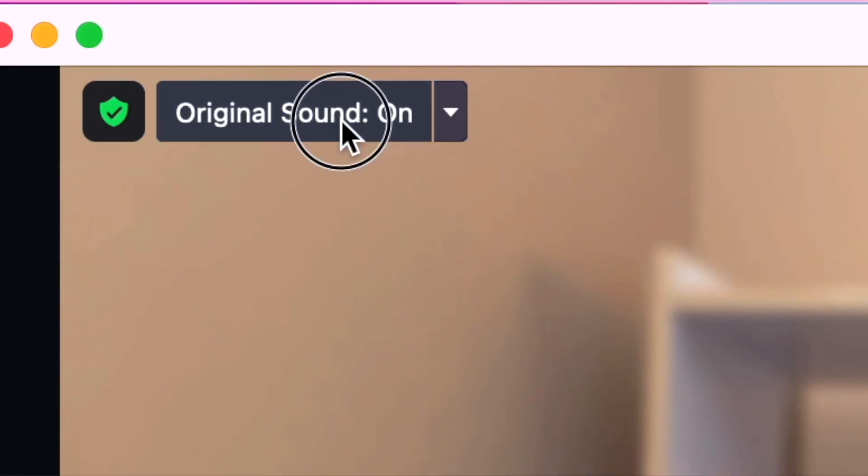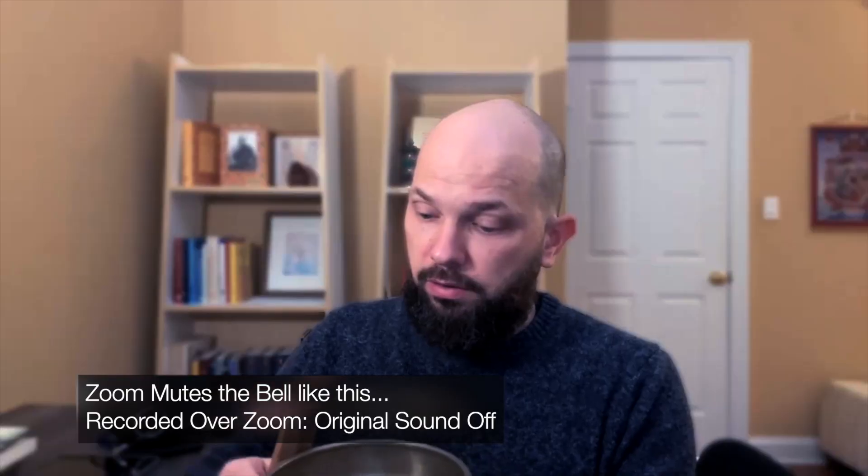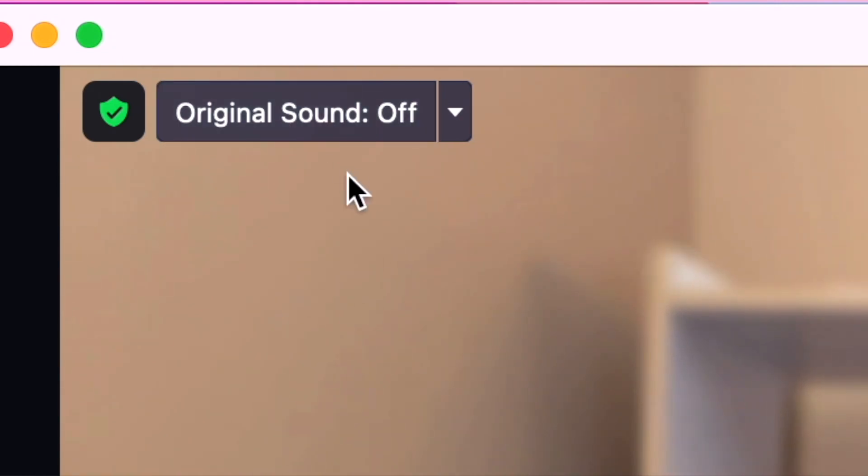Now that we have the Zoom Original Sound On and Original Sound Off button available, let me tell you what it's doing. Original Sound Off means: hey Zoom, fix my microphone — make my voice loud and clear and present. Zoom's doing a lot of stuff for that: compression, gate, noise reduction. But what it does when you go to ring a bell is say 'oh, that's not a voice,' and it mutes it. So when you hear me say 'original sound on' or 'original sound off,' that means I'm clicking that button in my Zoom so you hear the difference.